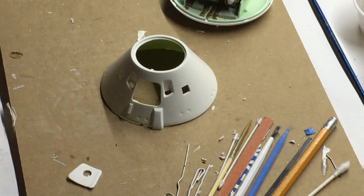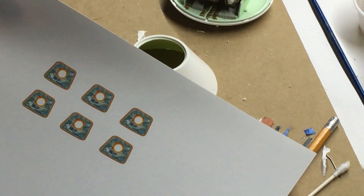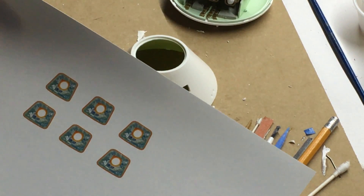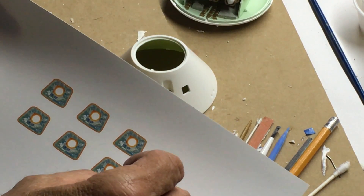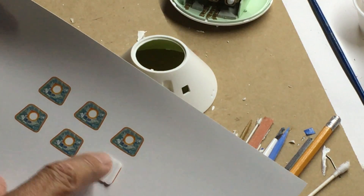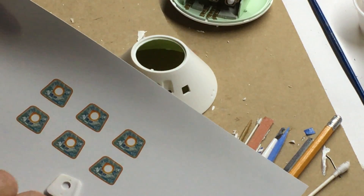I want to show you one more thing, which is pretty cool. I went online and I found some artwork for the hatch — the back of the hatch. I put it in Photoshop, just tweaked it a little bit, to give it something more than just a white interior. This is just your basic hatch. So what I'm going to do is cut this out — essentially a decal — and adhere it to the back inside of this command module hatch, so it gives it a more authentic appearance.